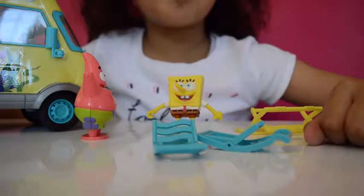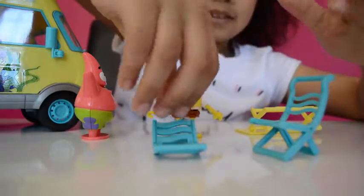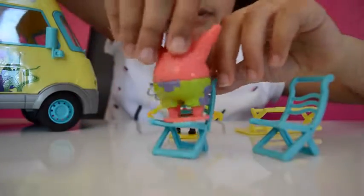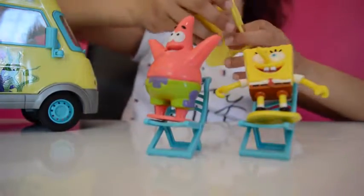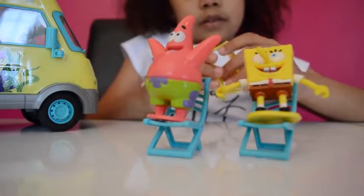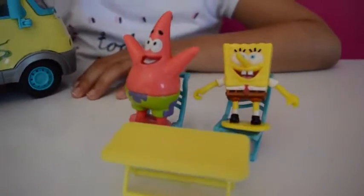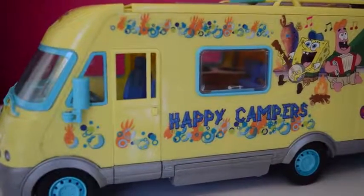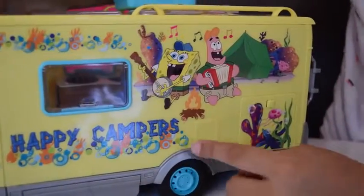I'm going to start with SpongeBob, Patrick, and the chairs and table. One chair, two chairs - put Patrick on this one and SpongeBob on this one. There's the floor and there's the table. Let's go on to the campervan.